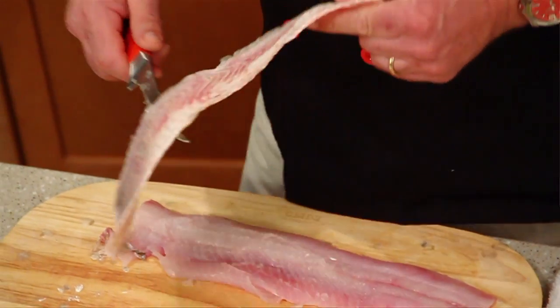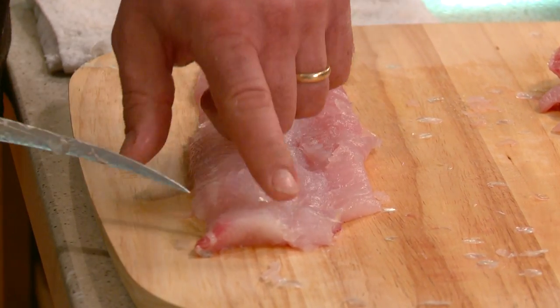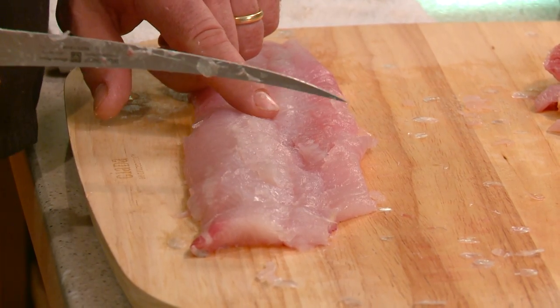Now the important part about cleaning a whiting is they have pin bones going right through here, and if you take your knife and go backwards — or your finger — you can feel those pin bones.